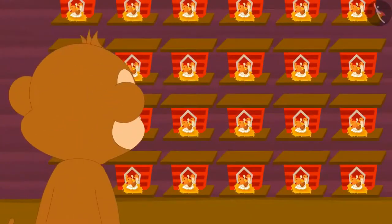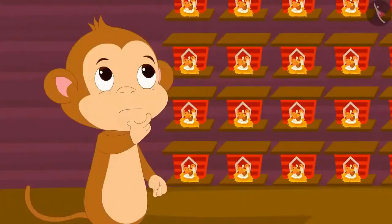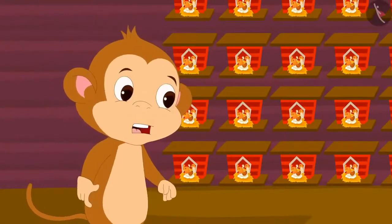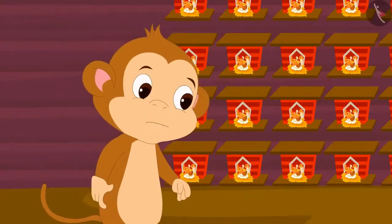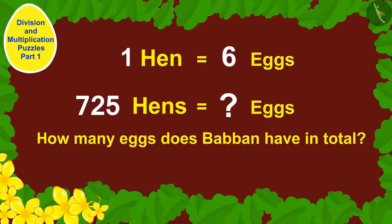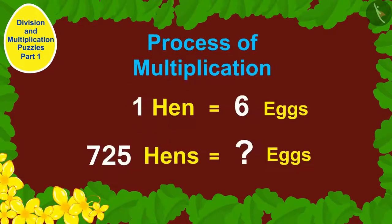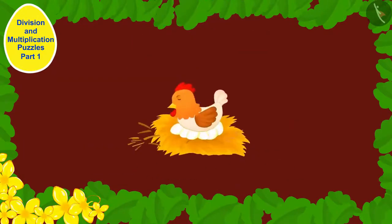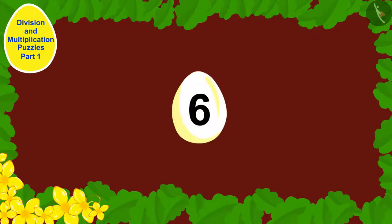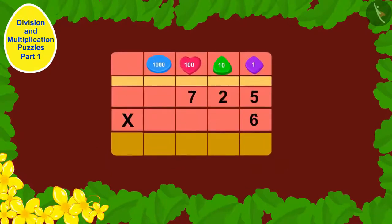Each of his hens had laid 6 eggs. Babban thought: how many eggs in total do I have? Children, can you tell how many eggs Babban has in total? We use multiplication to find the total number of eggs. Each hen laid 6 eggs, so we multiply 6 by 725.